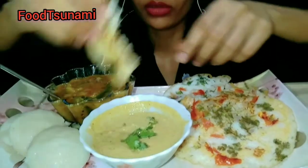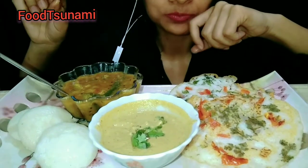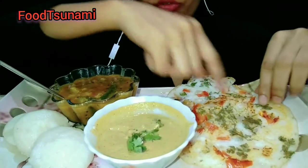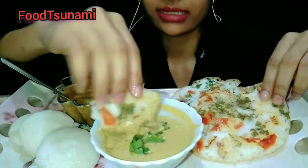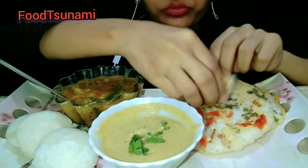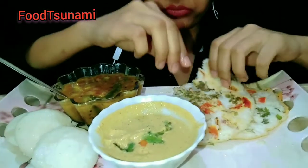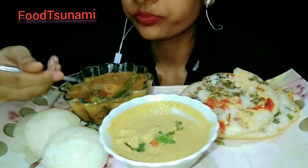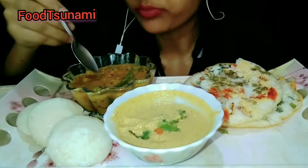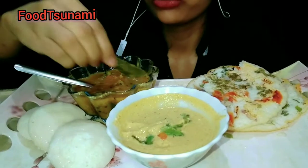I am eating this — it is very tasty. Now I am eating Sambar. I am going to eat all the vegetables in front of me. I feel very tasty, look at that.